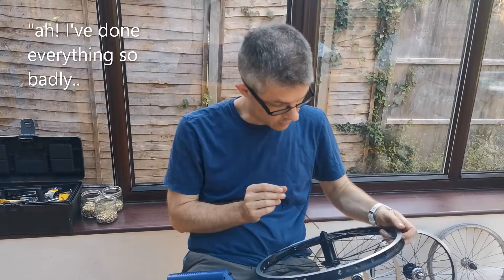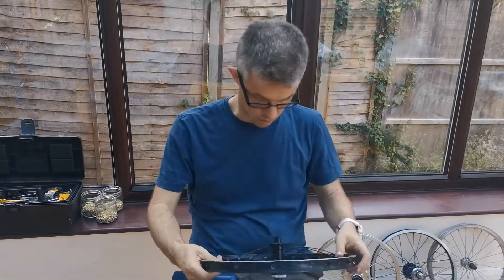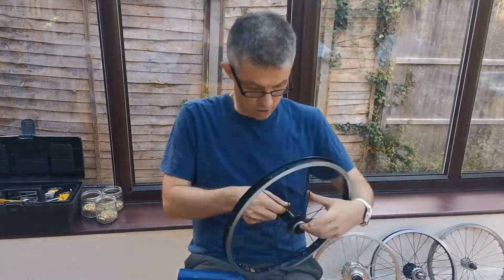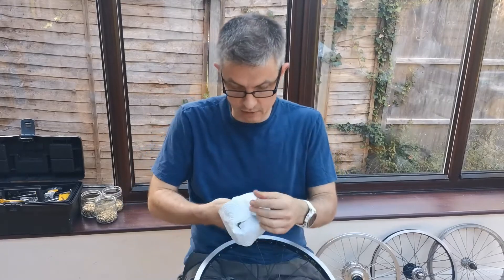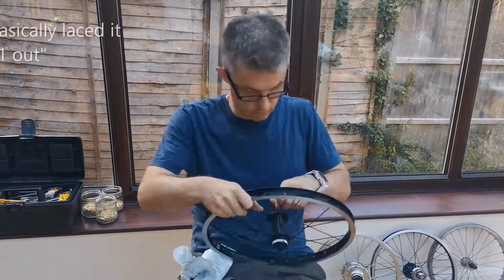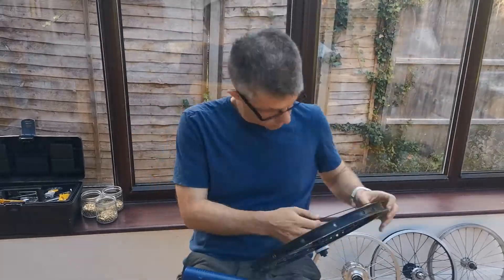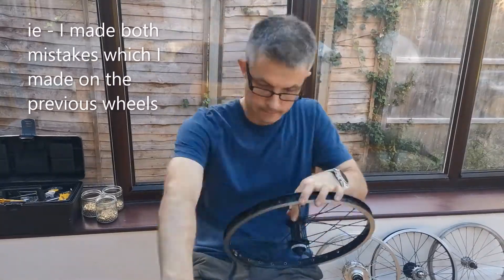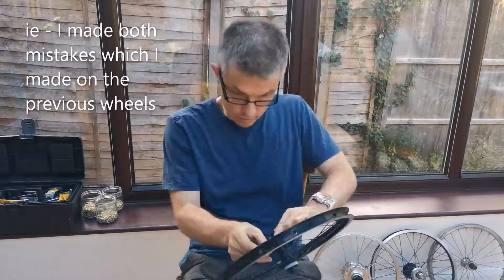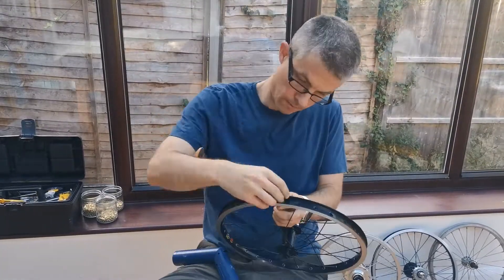I've done everything so badly, I'm going to start again. I can do it. I've basically laced it up more and it helped.